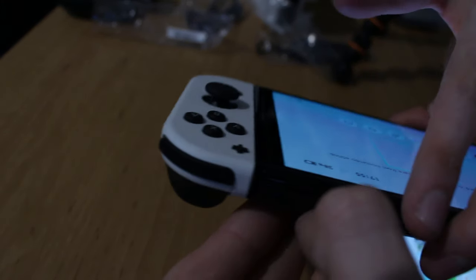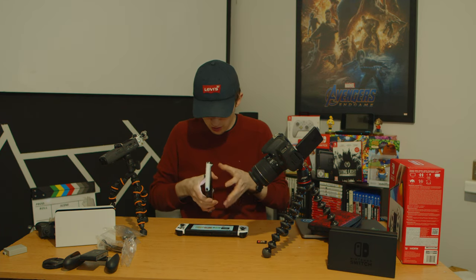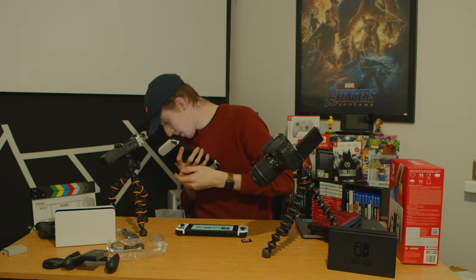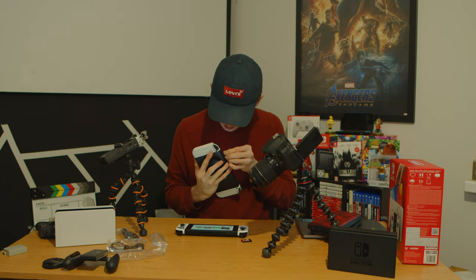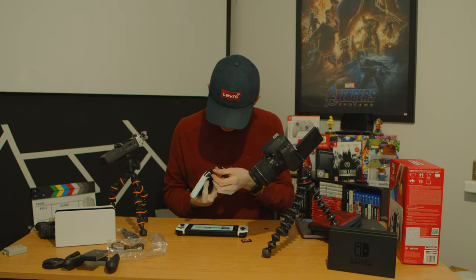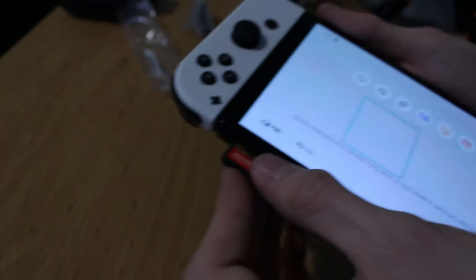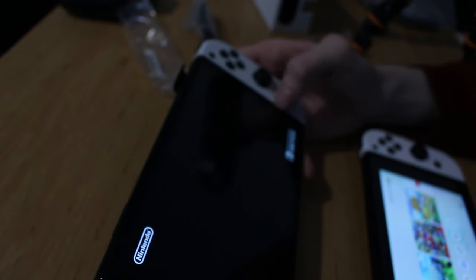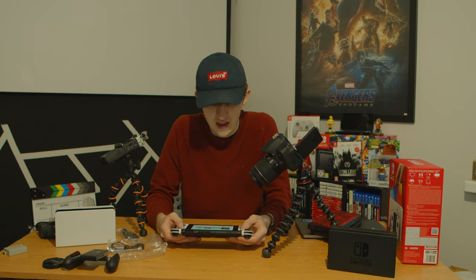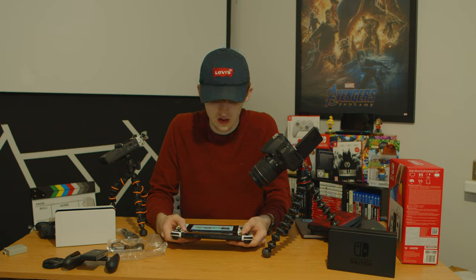People are mentioning how the card slot is hard to open this time. First try — wow, yeah, there's like no divot there now and I've got no nails so I can't get my nail in there. This is the worst part of the Switch. Got it open though. Let's put Breath of the Wild in. It just looks way better in quality — OLED on a 720p screen, you think it's meh, but don't forget it's still a small screen.